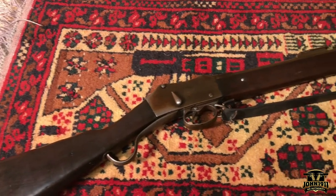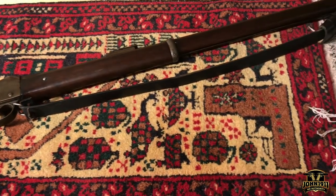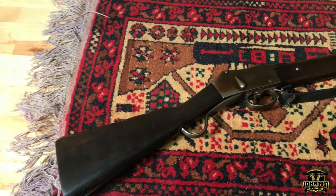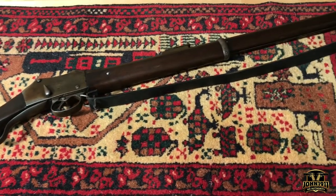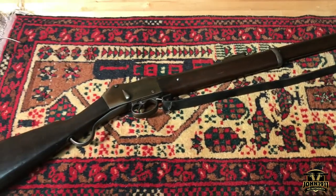We thought nothing would go better with a fake Afghan Khyber Pass rifle than basically a fake Afghan war rug. The rifle normally lives in a common area in the armory, usually very high up on a wall. This was a good chance for us to take it down, dust it, put some oil on it, lay it with this rug, and see if maybe we can start presenting them together.